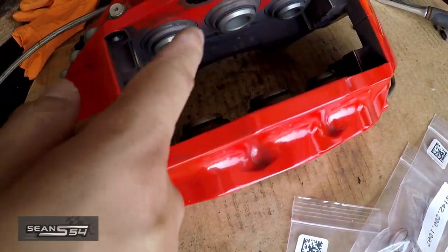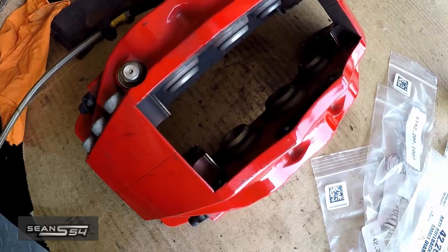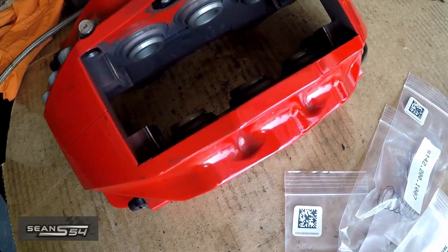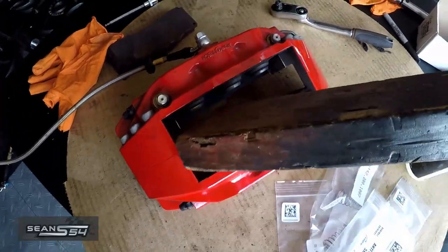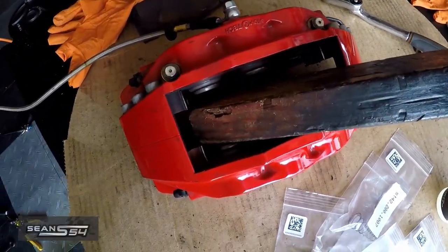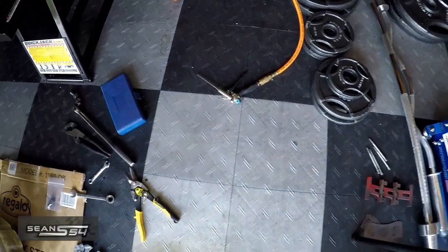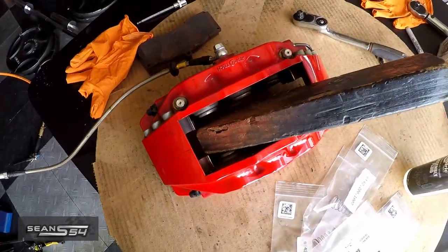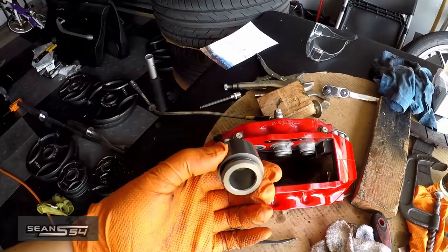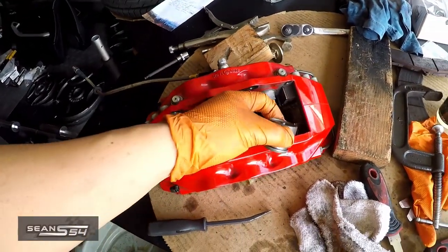I'm going to try to reuse my dust boots and inner seals to save money, but if I can't I'll have to order them. Now I'm going to put a block of wood here and hook up my air compressor to this hose and blow out some of the pistons. I got one piston out via compressed air — this one popped out first — but the other two didn't.